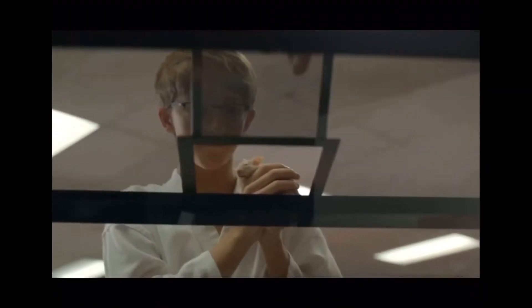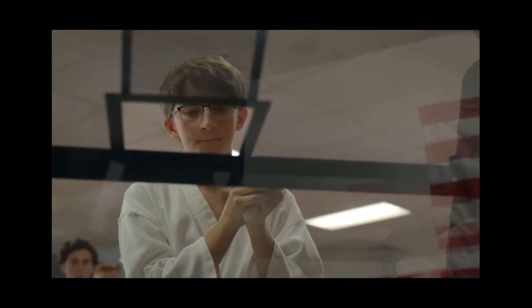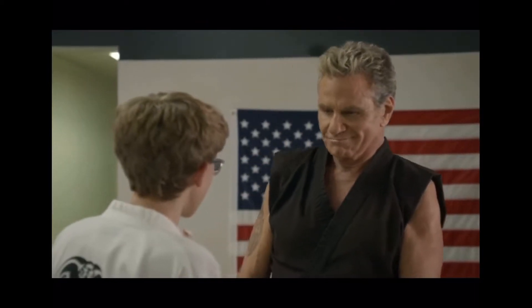In season three, Kreese tests the students to see who objects to feeding a hamster to a snake, and a lot of students who object are kicked out of Cobra Kai. I don't have a snake, but I do have another reptile that I am going to feed to prove that I am a true Cobra who does not feel any sympathy for its meals.